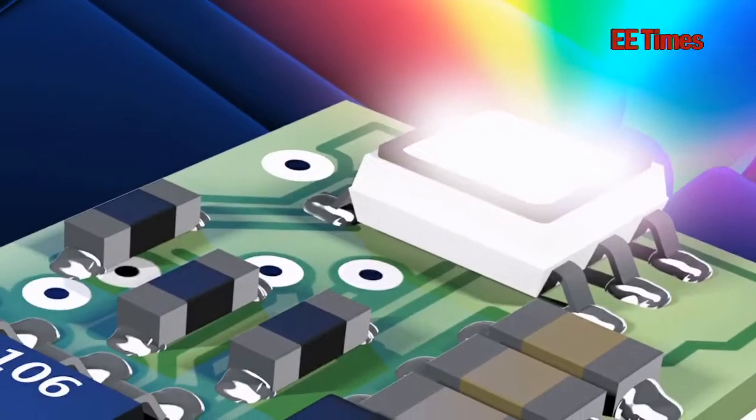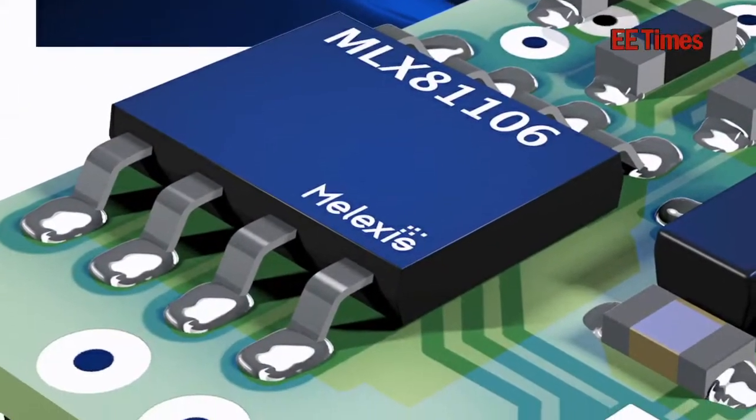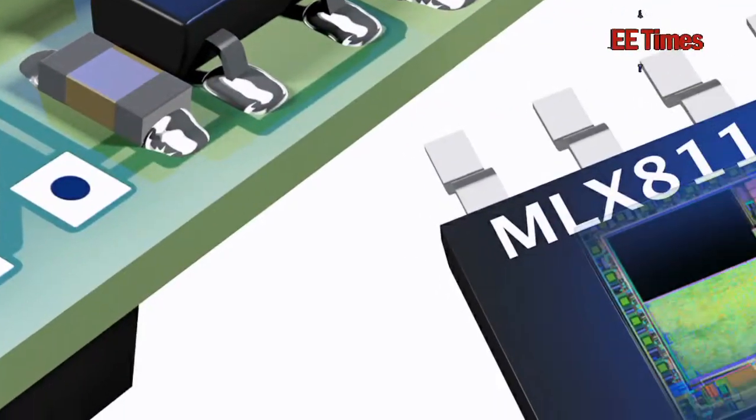This LIN RGB device — one of the things that's most unique for us is it's a single chip solution in the package, so it's very, very cost-effective, and it can be packaged in a very small package size.